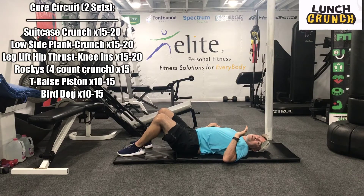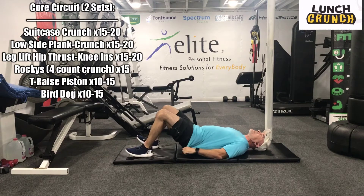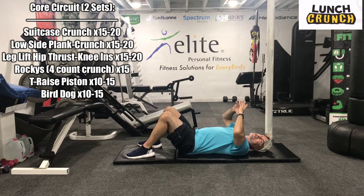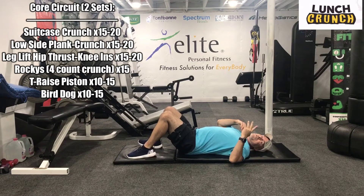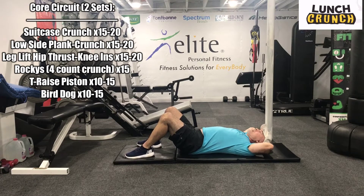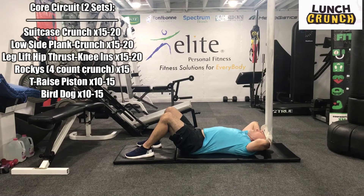The next exercise — we're going to a four-count crunch. There's a tendency to pull the head on this one, so try to avoid that at all possible. We're just going to place the hands behind the head, supporting the head, and roll the shoulders up. The shoulders stay up the whole time after that. So we're going to go up, side, side, squeeze, and back. We're going to do 15 of these — take four counts as you do each one.